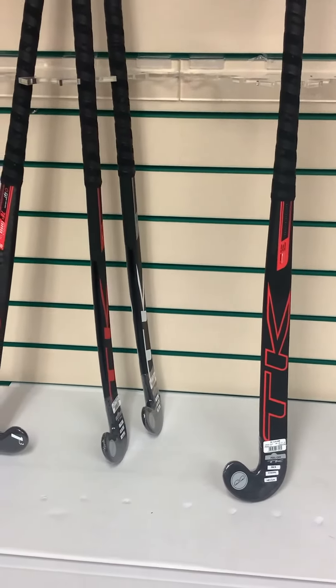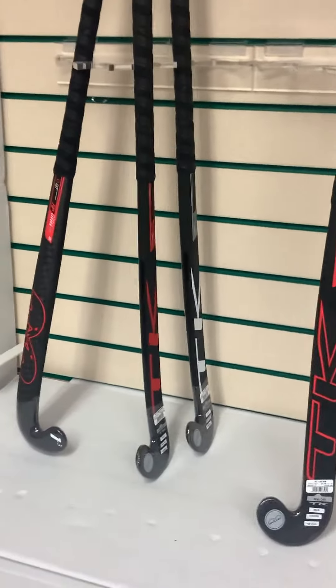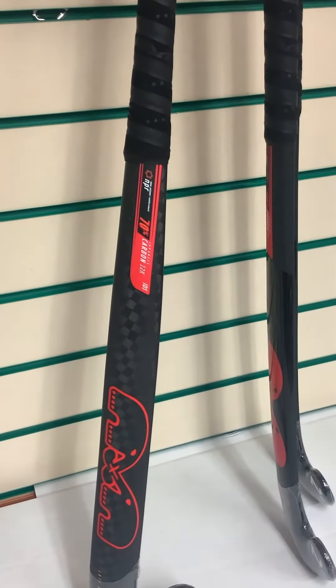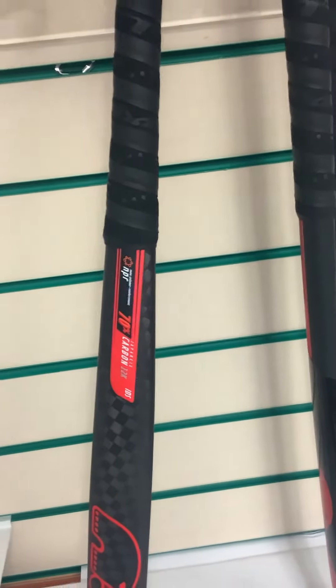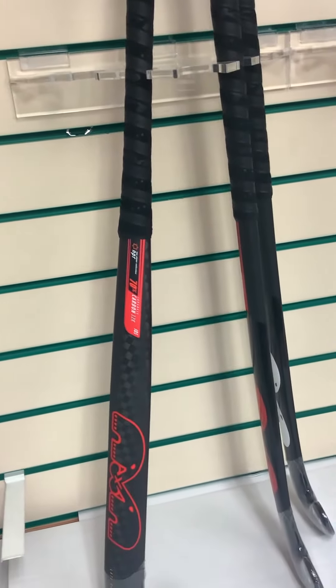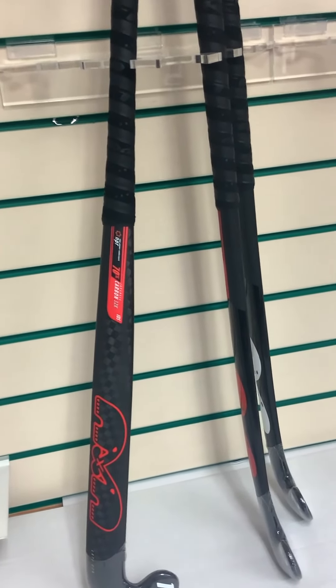In terms of color, you can see here a really nice red and black color scheme, beautifully showcasing the carbon filaments on the back. While we're on the carbon, this is a 70% carbon stick made from 12K carbon, meaning there are 12,000 carbon fiber filaments per strand.